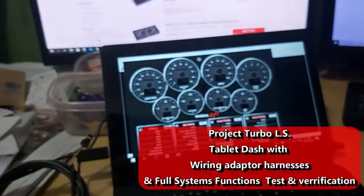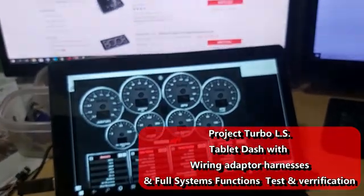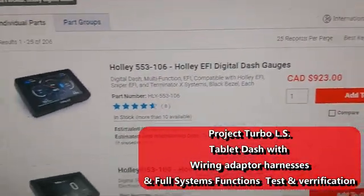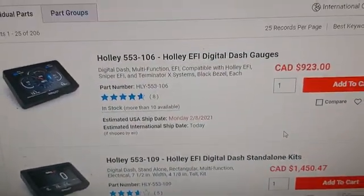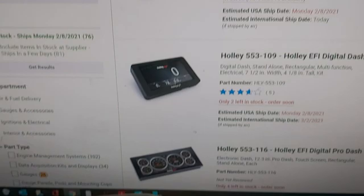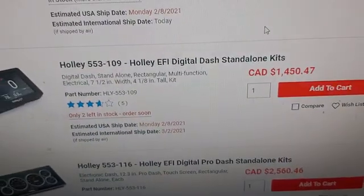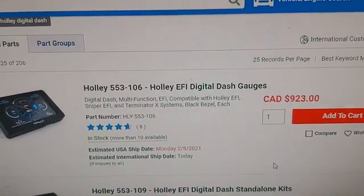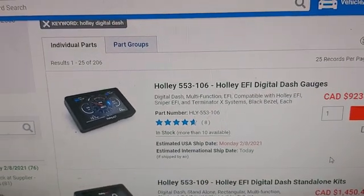It's about 8 o'clock in the morning, about minus 25 outside, freezing. Just looking at Holley digital dashes here - gauges. They're big dollars as you can see. Digital dashes are nice but they're quite expensive. This one here is $2,500 Canadian, the one in the middle is $1,450, and the cheapest one at the top is $923 - about $700 US. That's the cheapest one you can buy.